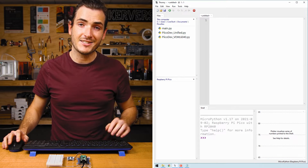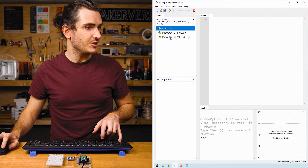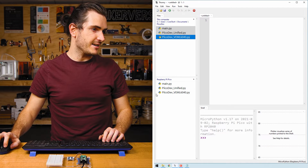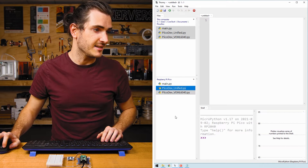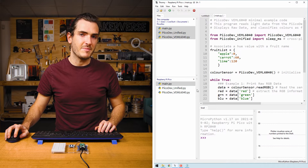Open Thonny, connect to your Pico, and upload the three files. Select the first file, hold Shift and select the last one with a left click, then right-click and upload. We can see in our connected Pico that we have the three files. Main is our demo code and the other two files are just drivers for this sensor. When we open up main, we can see what the script will do — I'll open it from the Pico.